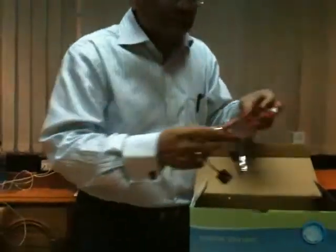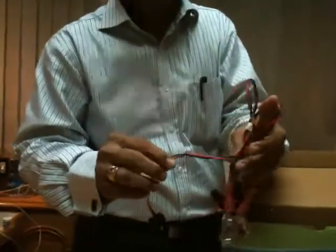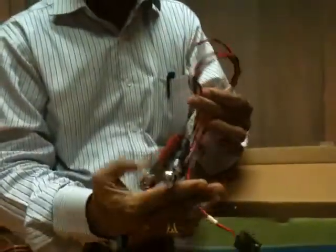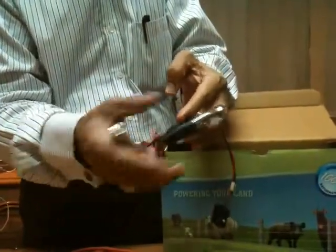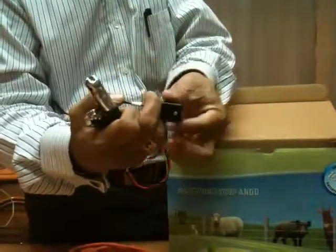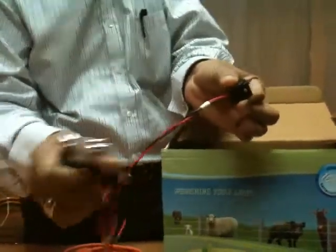Number two, this is a connector for batteries. This is minus, this is plus, and this goes to the Z Plus Suraksha equipment.